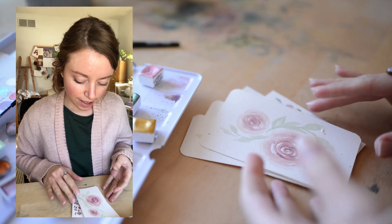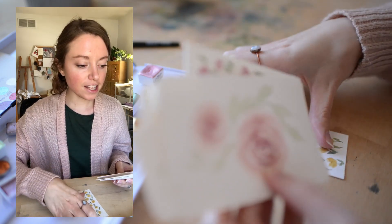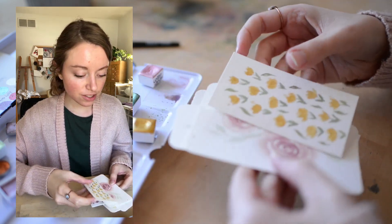When I'm done painting a few other types of bookmarks, I will then round the edges, hole punch them, and add ribbon. So we'll do that later on.